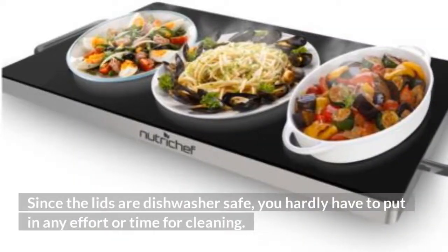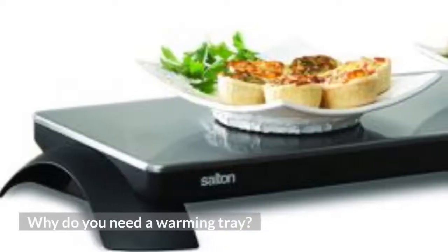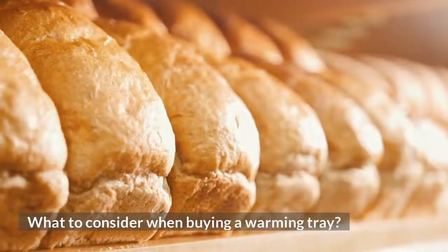Since the lids are dishwasher safe, you hardly have to put in any effort or time for cleaning. Why do you need a warming tray? What to consider when buying a warming tray?